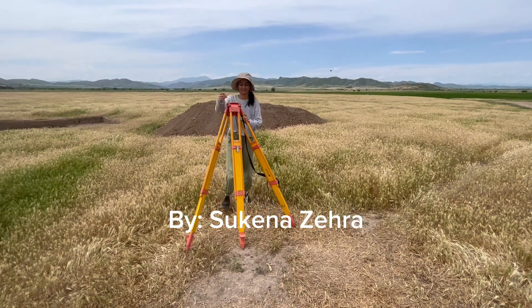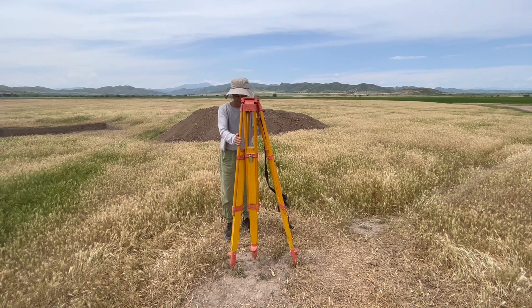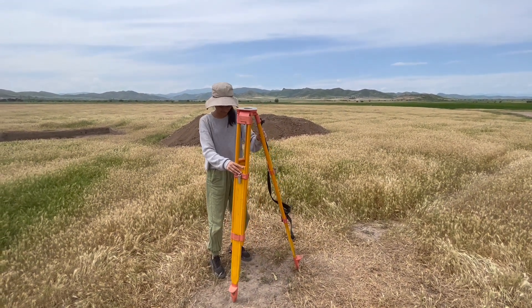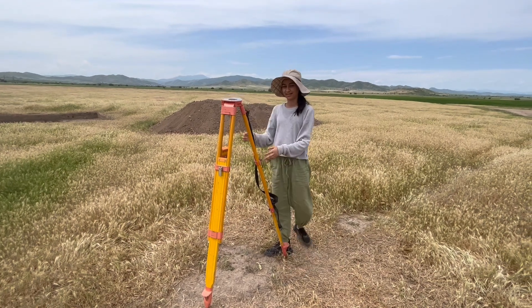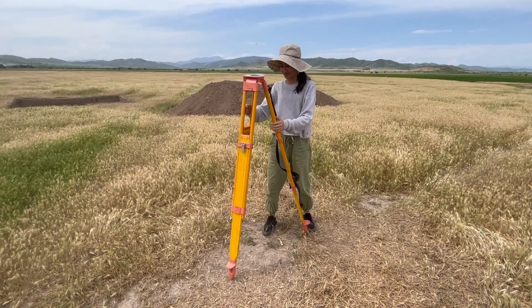One of the most important things about setting up and managing the site is setting up the total station, because we'll be taking elevations throughout the excavation — for any objects, any important features, and honestly any change at all of your points at the square that you're excavating. So the first thing I'll do is set it up. This is the tripod.